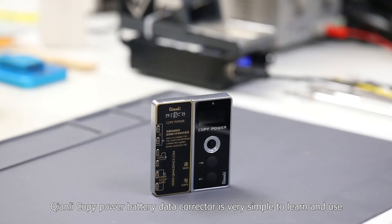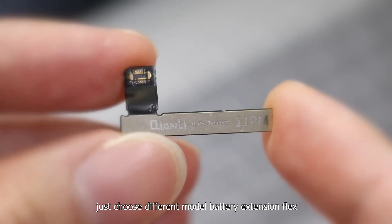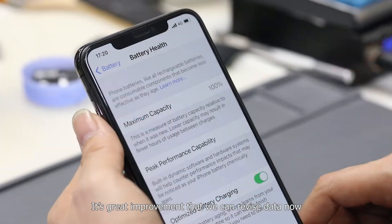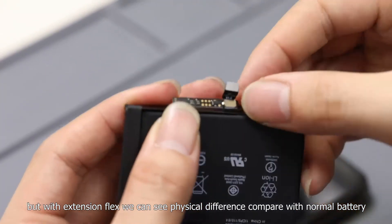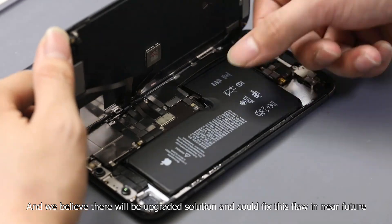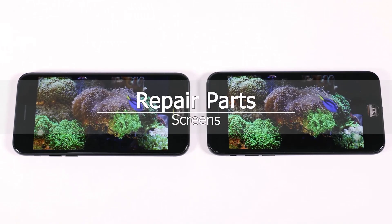The Tianli battery data corrector is very simple to learn and use. By choosing the appropriate model's battery extension flags, we can revise the battery data very quickly. It's a great improvement that we can now revise data. However, with the extension flags there is a visible physical difference compared to a normal battery. We believe there will be an upgraded solution to fix this flaw in the near future, and we'll keep an eye on new solutions once they become available.